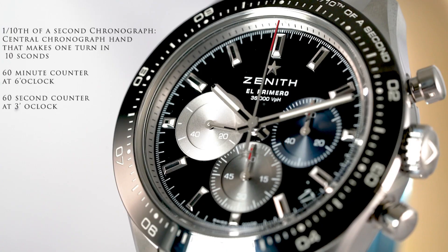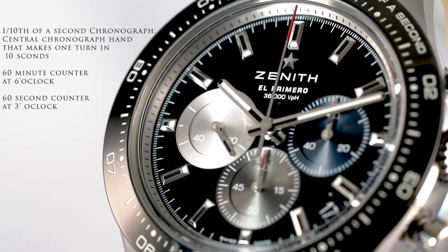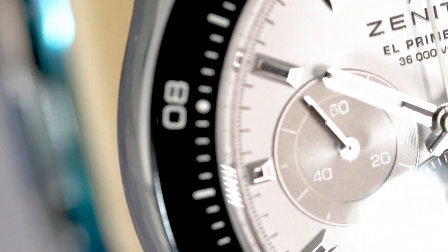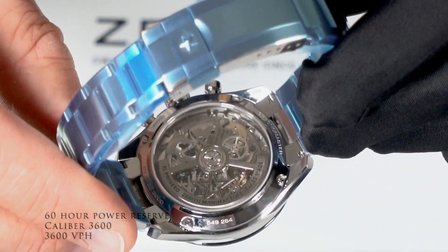Regarding performance, the new Chronomaster Sport applies the El Primero 3600 movement, which can measure and display elapsed time to one tenth of a second, easily tracked on the handsome black ceramic bezel. This automatic movement boasts a 60-hour power reserve.